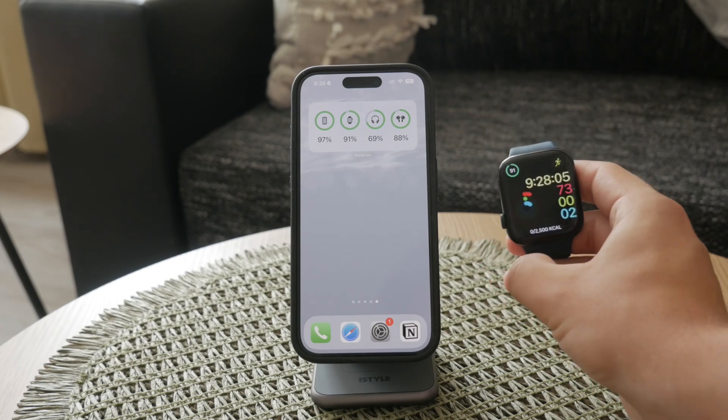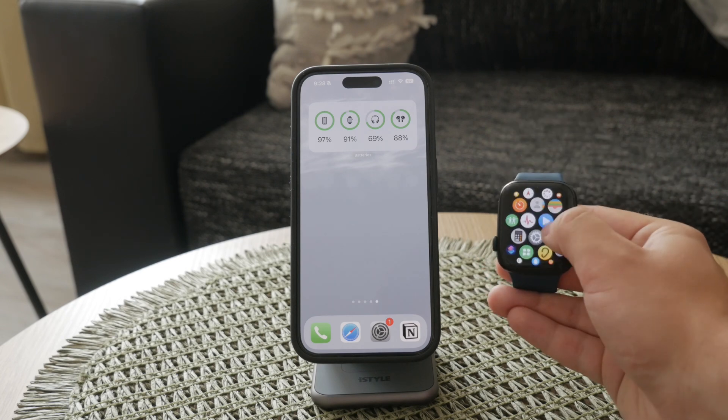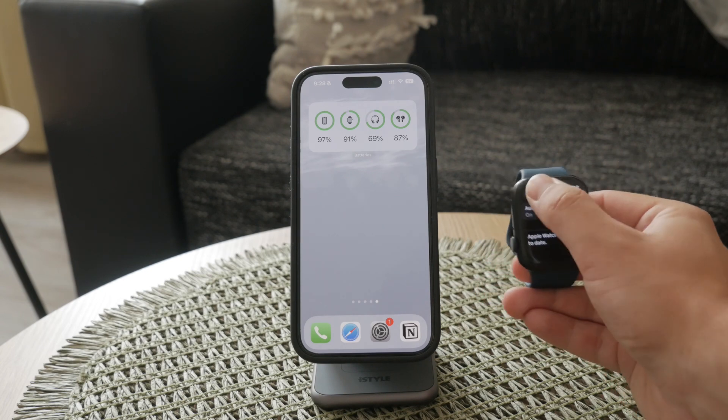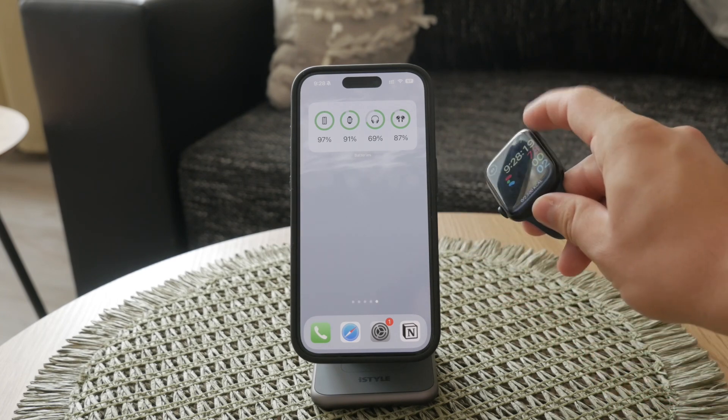First, ensure your Apple Watch is running at least watchOS 4, though chances are you're using a much more recent version by now. Connecting to Wi-Fi on your Apple Watch is straightforward and can be done directly from the watch itself.